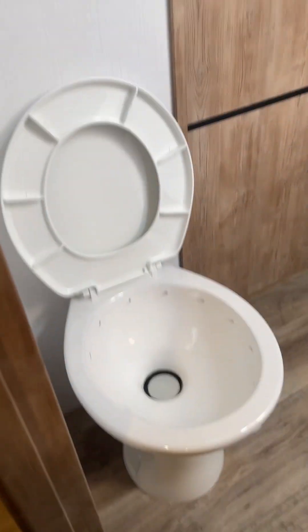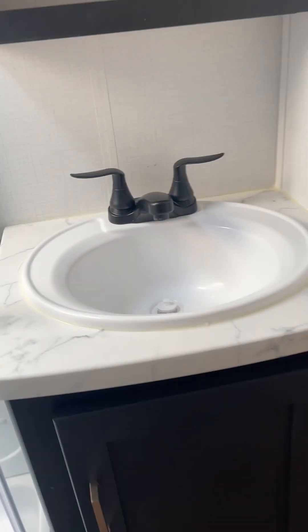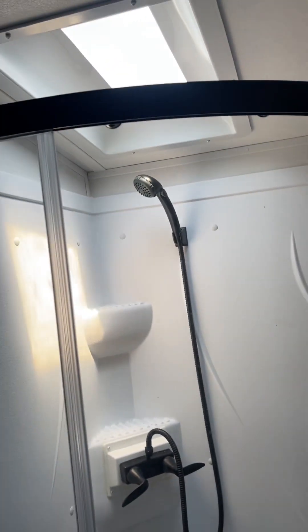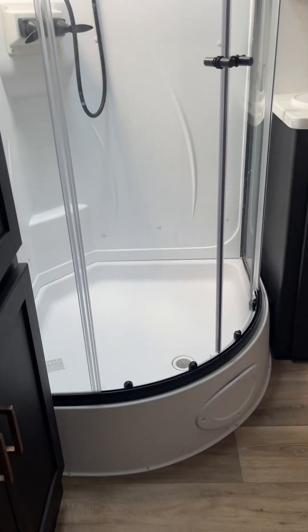Storage underneath your king bed and four drawers. Drop bed, and we're gonna enter the bathroom: porcelain toilet, bunch of storage.